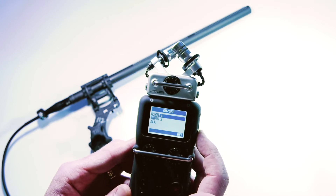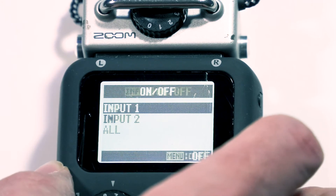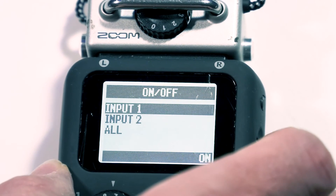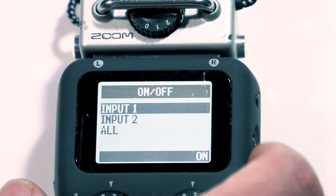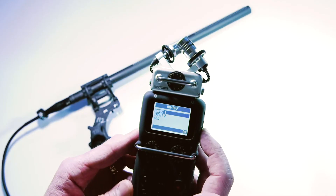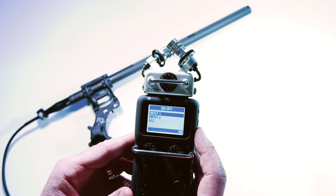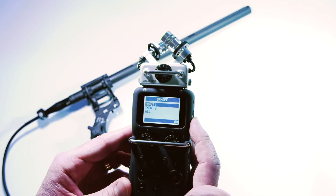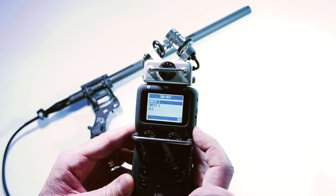You've got an option to turn it on on both inputs or just one input. I would only switch it on on the input that you actually need it, so make sure that is selected for input number one. If you don't need phantom power, it's best to keep it off because it does drain the battery quicker.